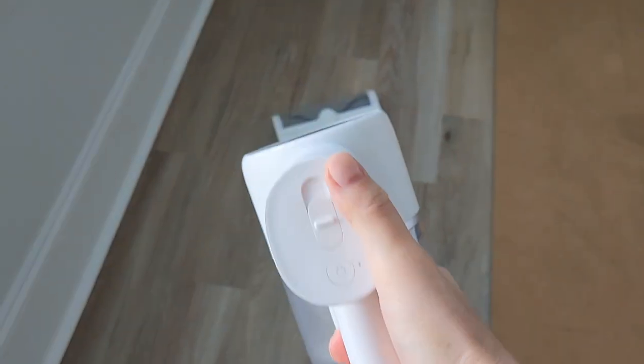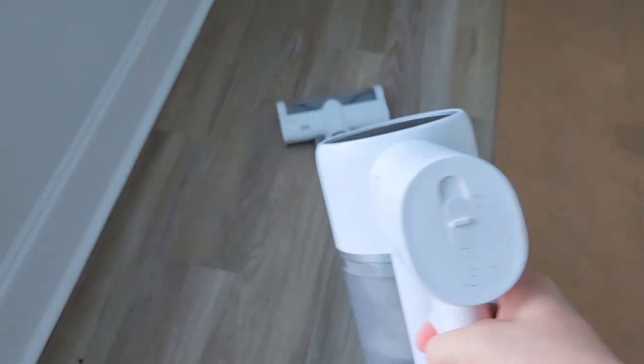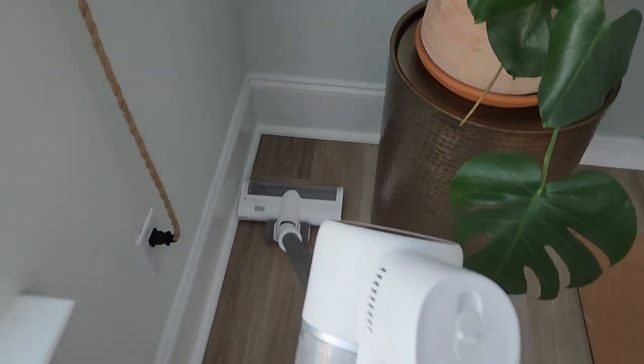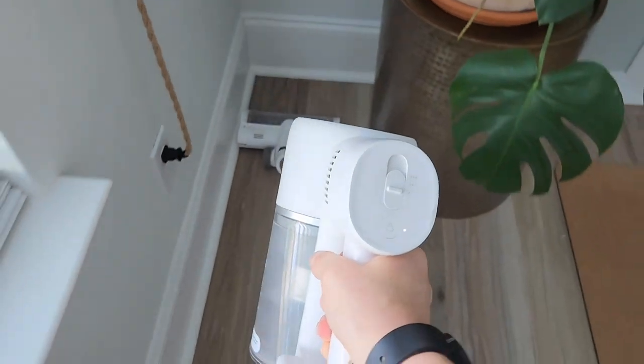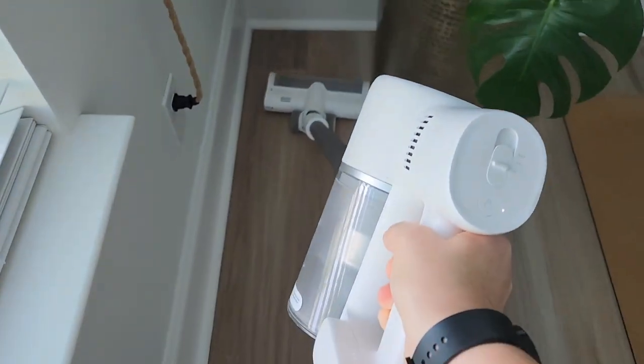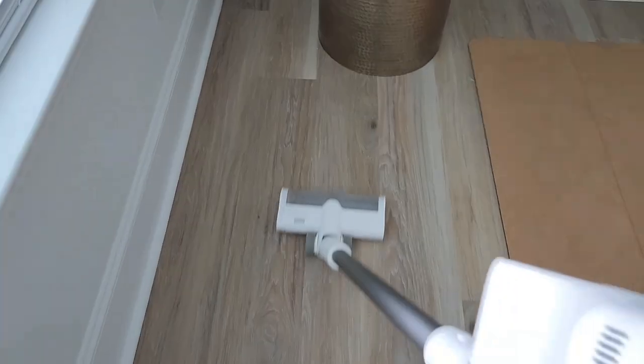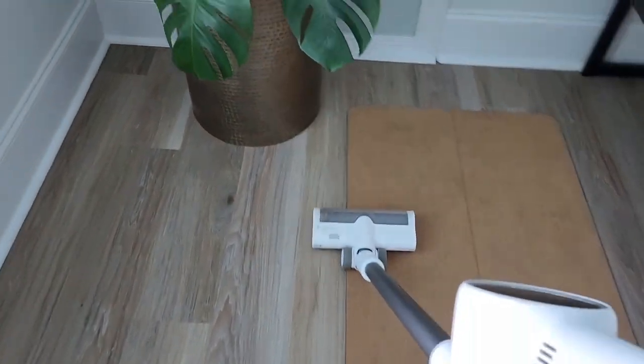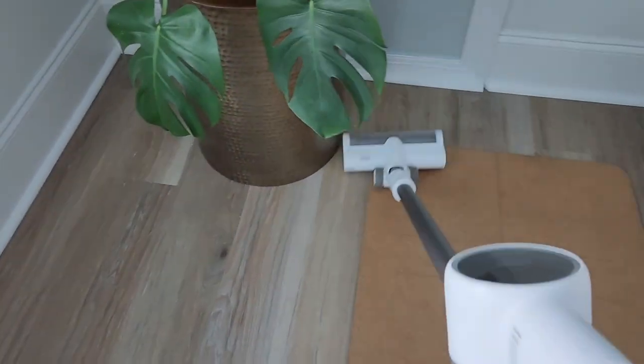When you do a great job with vacuuming, it's much easier to mop. The setting we need on this vacuum is low because this is a low pile floor. We're going to clean from the back of the room and get as much as possible. You can also move things. Go from left to right and right to left, and vacuum all the way out.